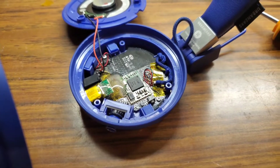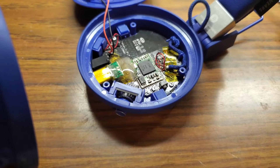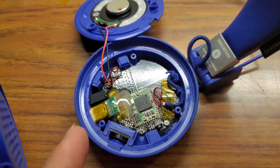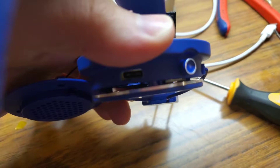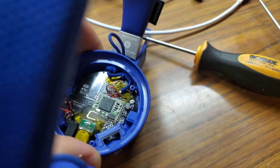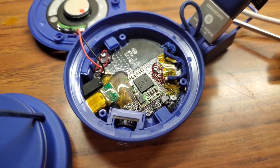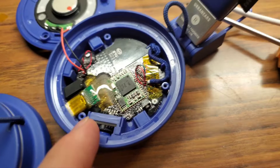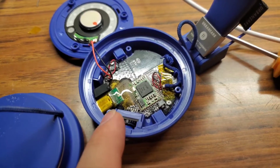So now the board is installed in the headphones. Here's the USB-C port, and I modified the housing to fit it here. So they charge, and hopefully it stays put — I glued it here, and there's Kapton tape insulating it so it doesn't short out on the board beneath it.